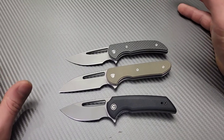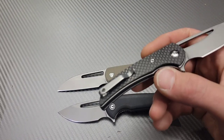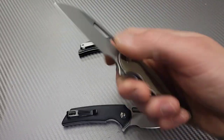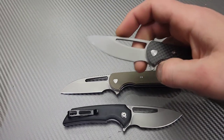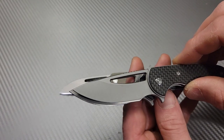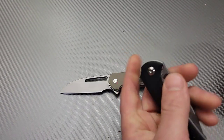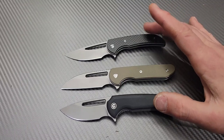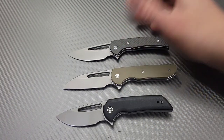In my opinion, the best option for somebody to buy is this one, because you're going to save some money — unless the clip is a big deal to you, in which case pick one of the other two. If you're using it for opening things a lot, get the one with the better geometry because it is a little bit taller of a grind and thinner behind the edge. They're all so similar though. I'd still love to see a larger version of these, and I'd love to see this clip on it. Love you guys, peace.